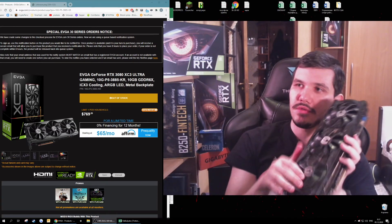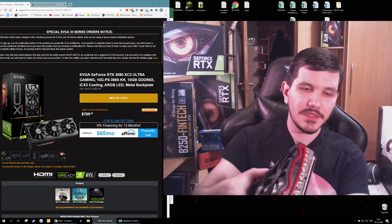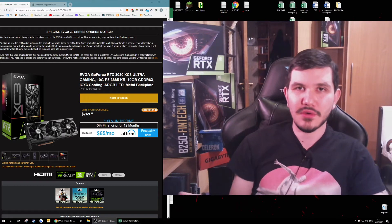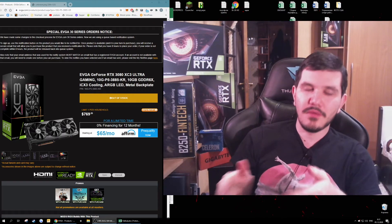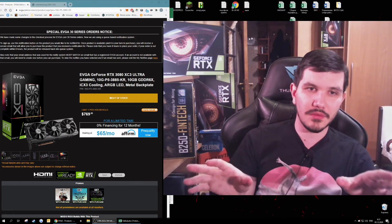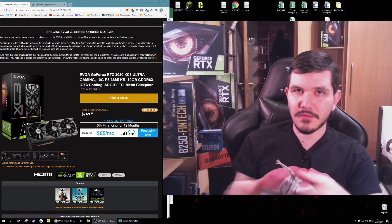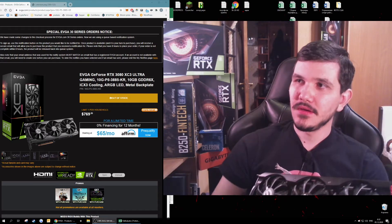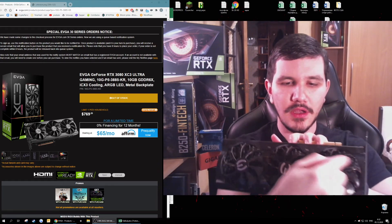This graphics card is not as good as it may seem. It's probably great for gaming, probably great for mining, but they are out of stock. You can't get enough of them — you can probably buy one or two if you are really lucky. They are out of stock; it's impossible to get enough.